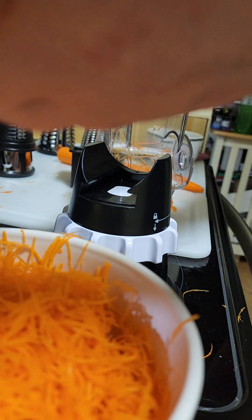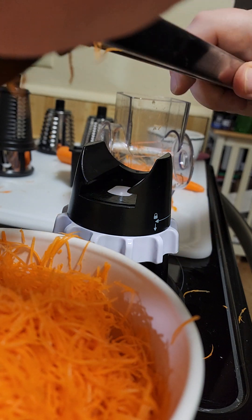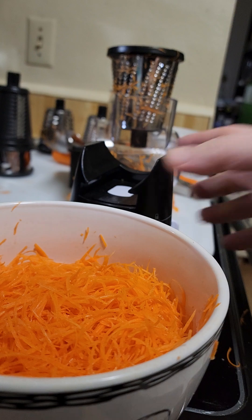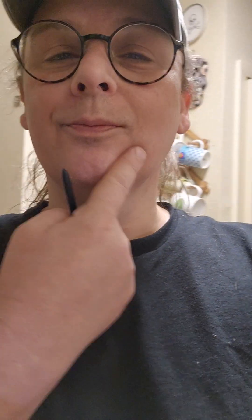Seems easy to clean. Well, there you go — I give it a good grade. These are quite lovely carrots. This is going to go into a sauce. Way to go, kitchen gadget grater-slicer-chopper, whatever else it does. Thank you so much. I like it.